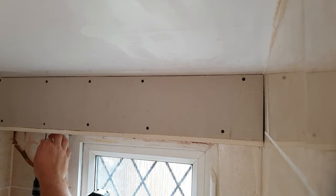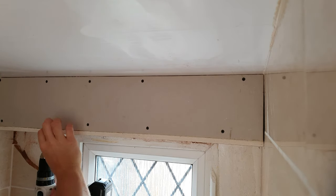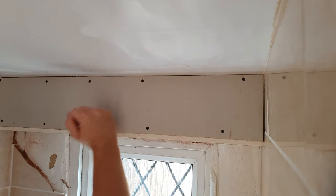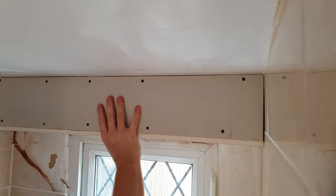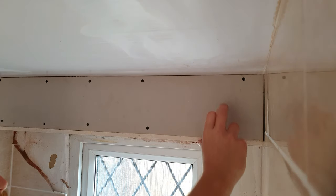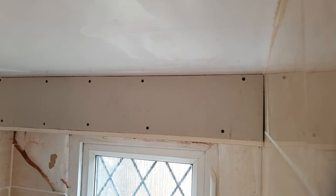Chuck a few more in and that's a solid bit of boxing for something like pipework. It's all nice and square — cut it so that your boards are going to be square when they're on — and that's now ready for a bit of plaster. Cheers for watching guys, I hope that makes your life a bit easier and I'll catch you in the next one.